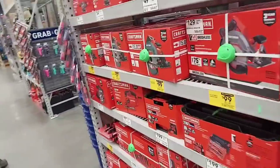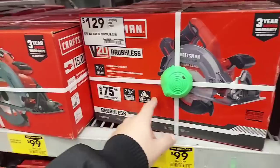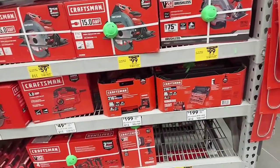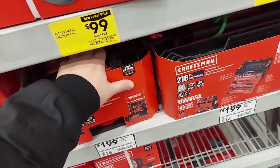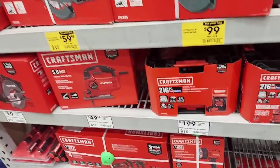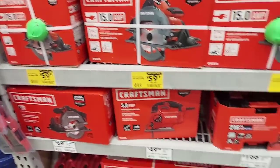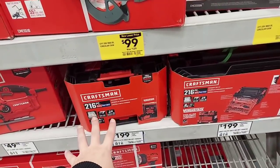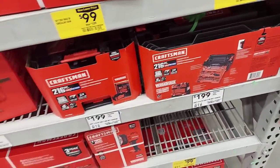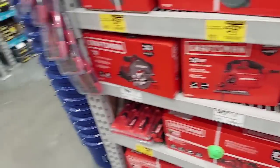Here's some more stuff — they have a ton of these. Remember this was $99, now it's $199. Usually was $149 but dropped to $99 a few times — looks like that deal is long gone.